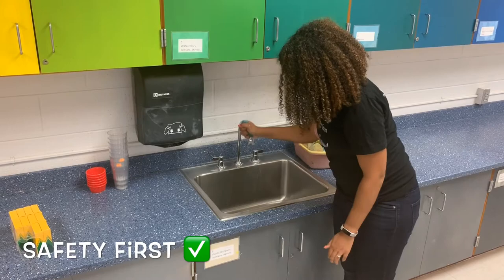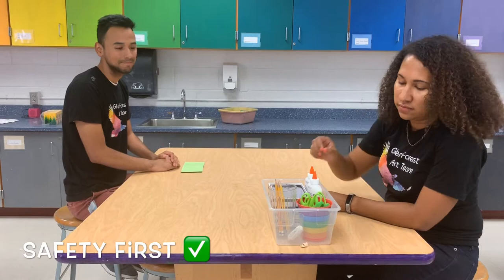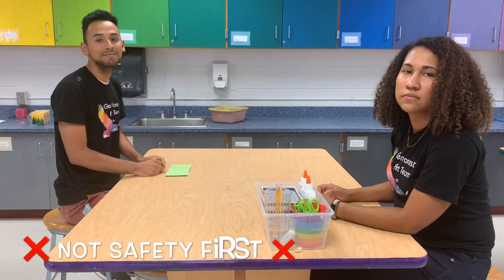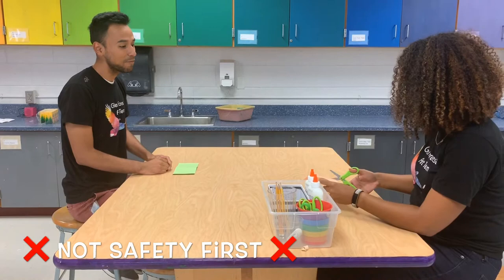All right, class. Now it's time to cut out a circle. Hey, Franny, can you pass the box? Thanks, Franny. You're welcome, Justin. All right, class. Now it's time to cut out a circle. Hey, Franny, can I have a pair of scissors?